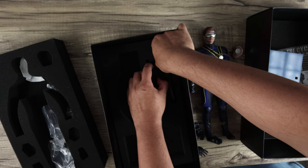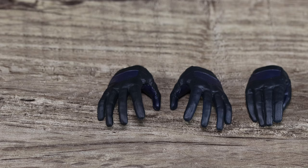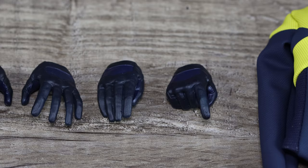This is the stand — it says Toys Era on it. It's a really good-looking stand, but there's no uniformity when it comes to their stands. If you saw my review for the Creature, it had a different method entirely. Toys Era is all over the place with their stands.